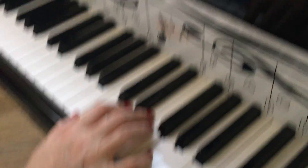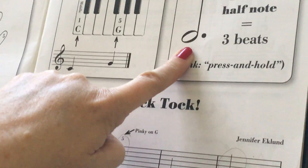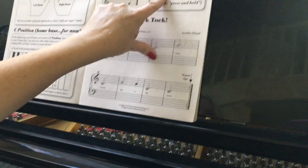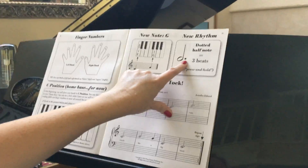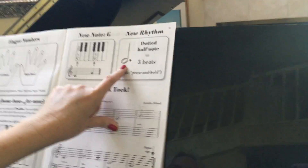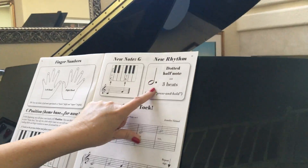Now we want to take a look here — this is a dotted half note. We have our old half note we already learned, but this little dot is adding an extra beat, so that makes three beats. When we see this, we're thinking one, two, three.